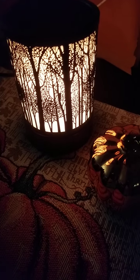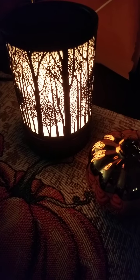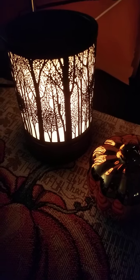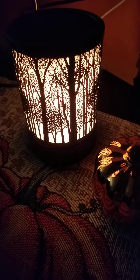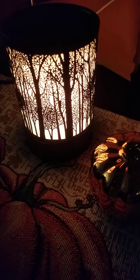This is from a subscriber and they wrote: 'I see that you love to have peace and serenity with candlelight. I thought you would like this. Not only is it something that brings you light, peace and serenity, it also can be used as a wax warmer.'